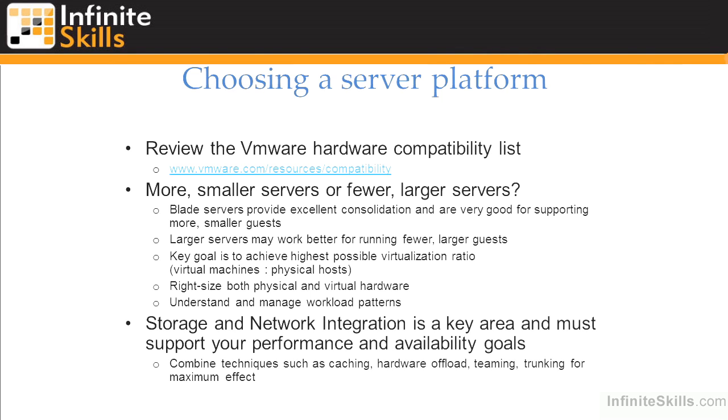We'll want to achieve the appropriate level of performance and availability using tools like caching within the storage infrastructure, hardware offload for TCP/IP or Ethernet functions within our adapters rather than inside the ESXi operating system, NIC teaming, SAN multi-pathing, and techniques like trunking — where we can attach virtual switches to physical switches the way we'd typically attach physical switches to each other — to consolidate network links, combine capacity of multiple links, or keep different types of traffic segregated.